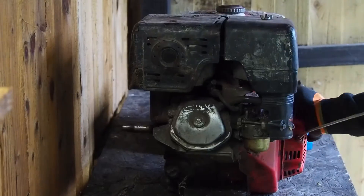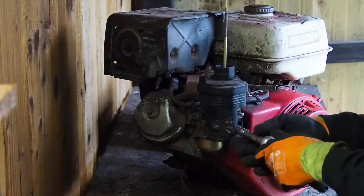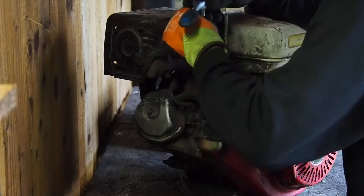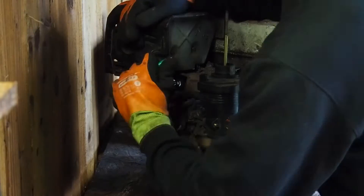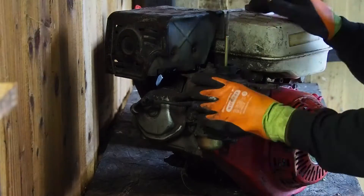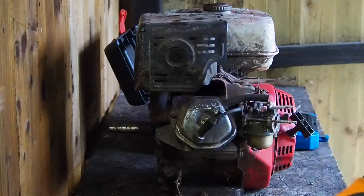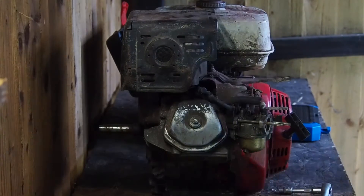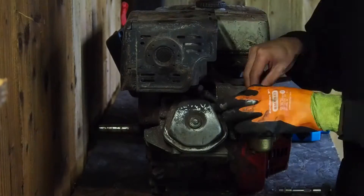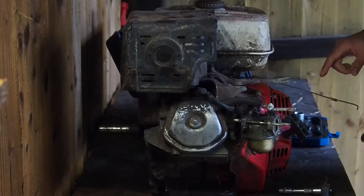Hello and welcome back to the channel. Today we've got a Honda GX340. I'm doing a voiceover right now because the start of this video was about four or five months ago, so the audio is very out of date. After watching it through it just didn't make sense, so for the first bit I'm just going to be voicing over it. All we're doing here is just stripping it down, taking the parts off, trying to figure out what's wrong with it.